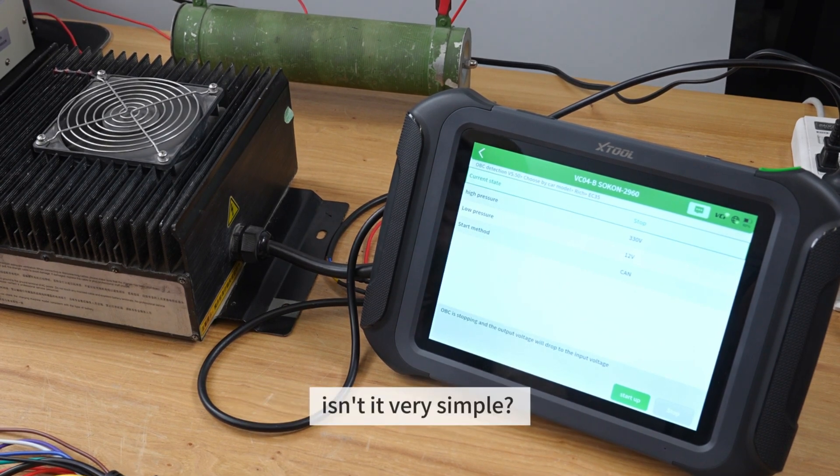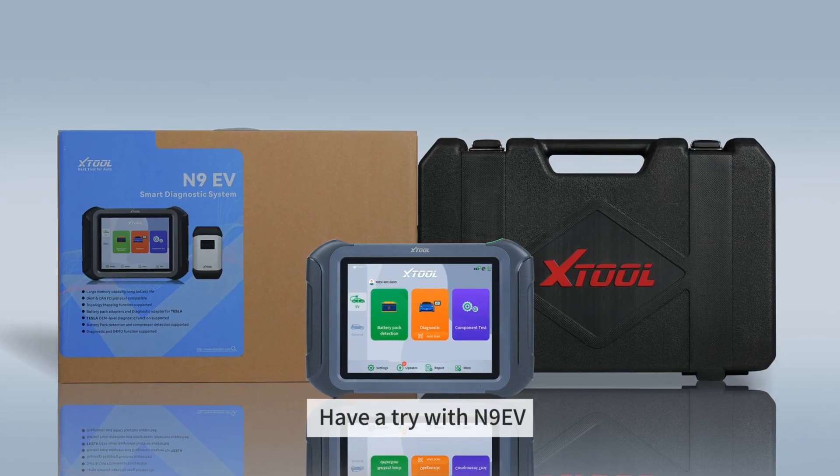We've finished the test. Isn't it very simple? Have a try with N9EV.